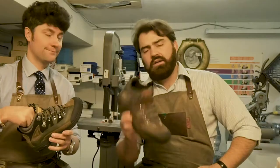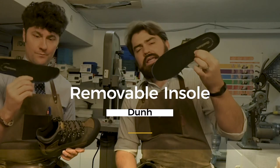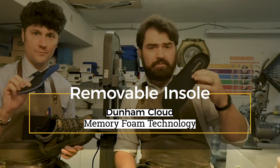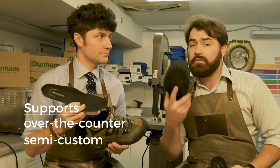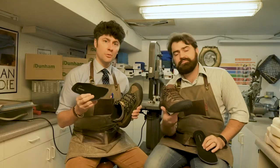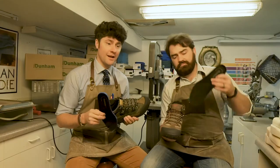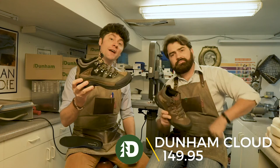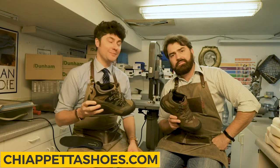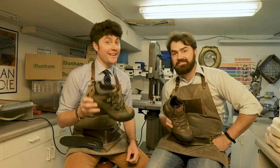One last key characteristic: it does have a removable EVA memory foam insole, which is very nice, but it also accommodates an over-the-counter, semi-custom, or fully custom insert. There's a lot of room to work with — Birkenstock inserts, Powerstep, Superfeet are all great options, and a custom insert will work well too. This, ladies and gentlemen, is the Dunham Cloud, available at $149.95 at ChiapettaShoes.com — that's two P's and two T's.